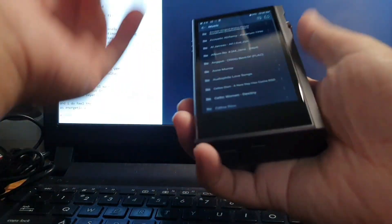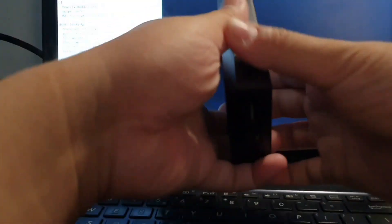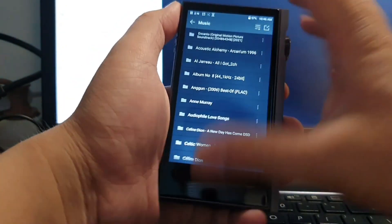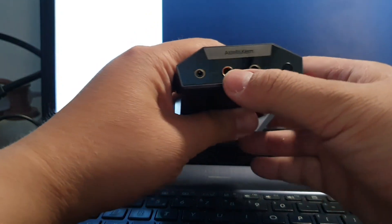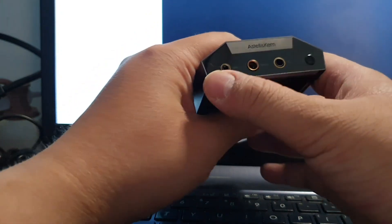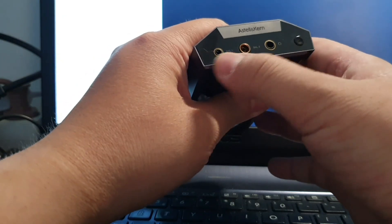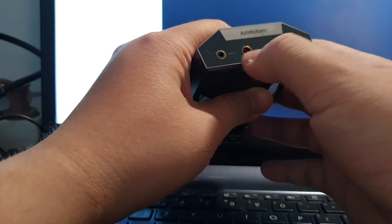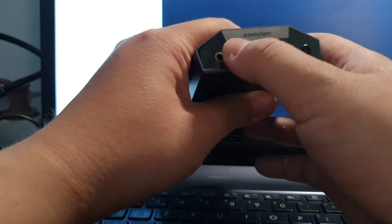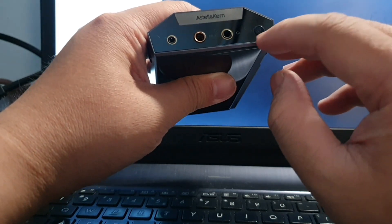Let's take a look at this audio player. On the front you get the screen, and on the top side you get three connectors in different sizes: a 3.5mm single-ended jack, a 4.4mm balanced, and a 2.5mm balanced. You also get the Astell & Kern logo there, plus the power on/off button on that side.